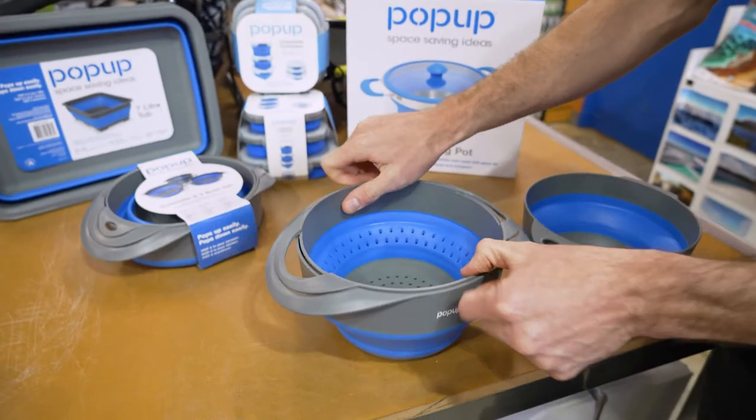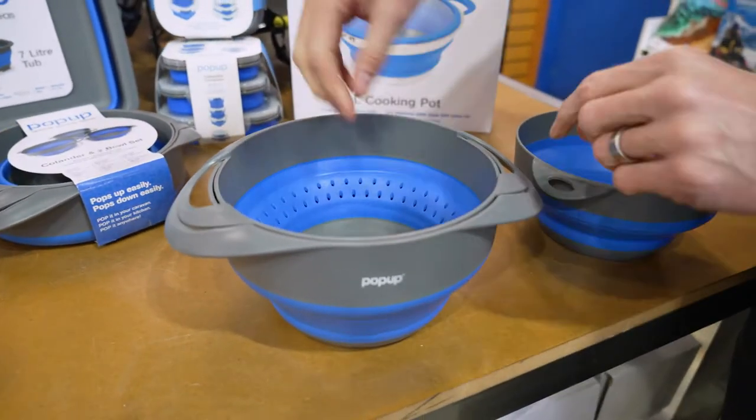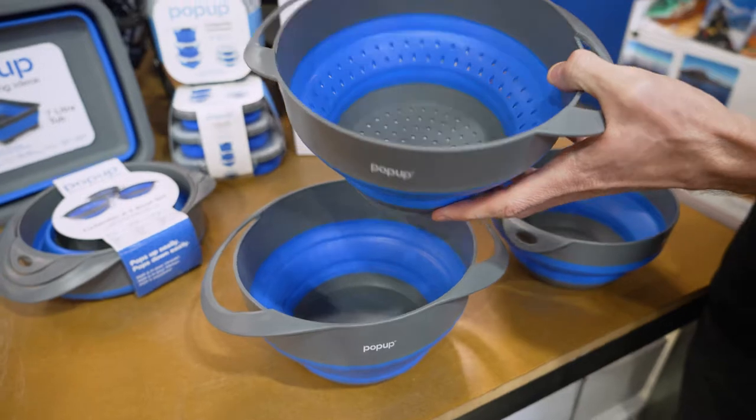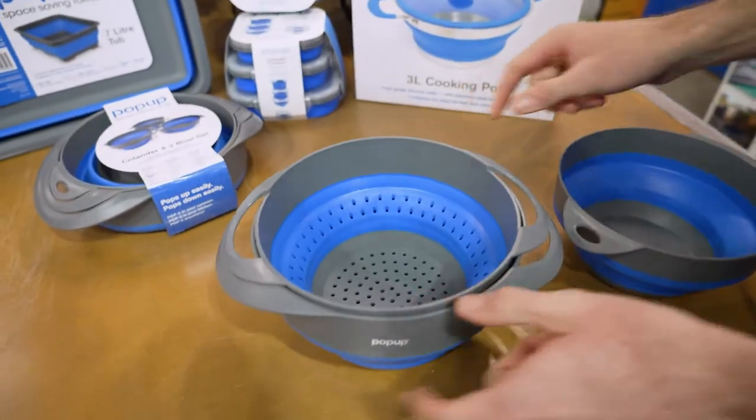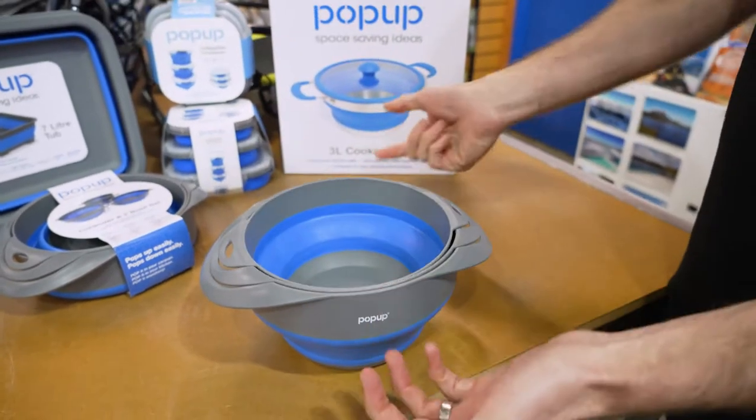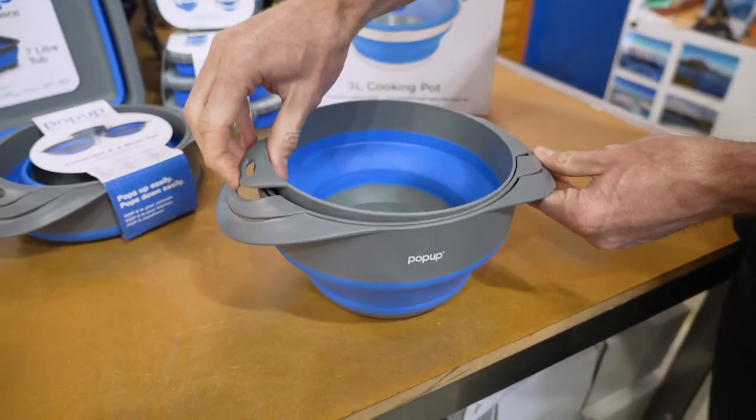This colander fits inside the large bowl, so you can pour your pasta in there, pull it out and drain your pasta, or whatever it is you're draining. The large bowl fits inside there as well, so even when they're stretched out, they fit inside each other.